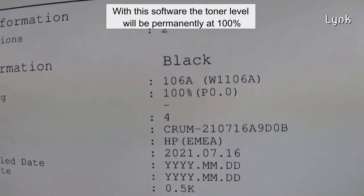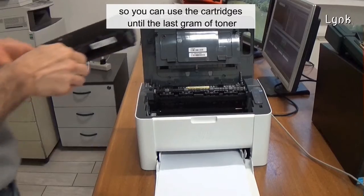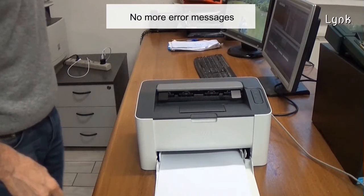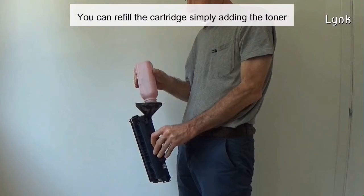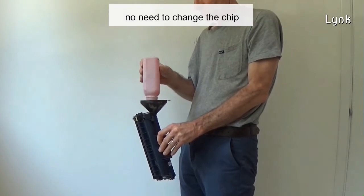With this software, the toner level will be permanently at 100%, so you can use the cartridges until the last gram of toner. No more error messages — you decide when to change your cartridge, not Hewlett Packard. You can refill the cartridge simply by adding toner; no need to change the chip.